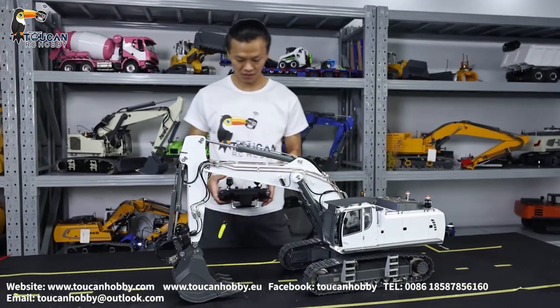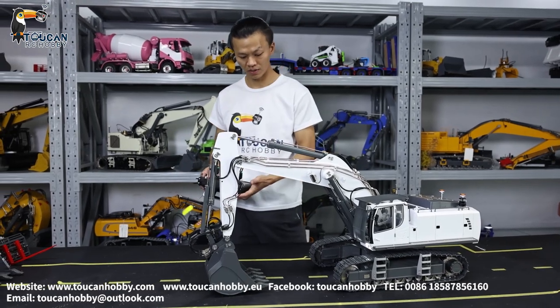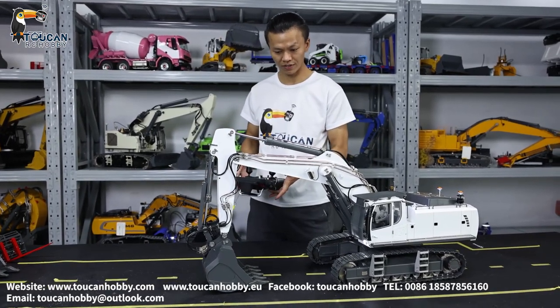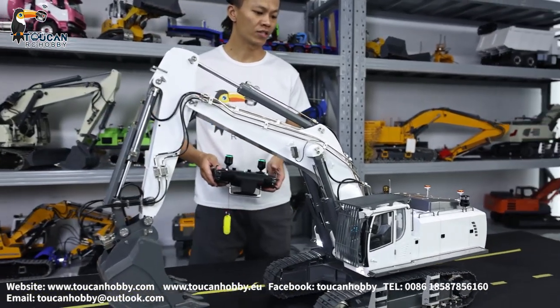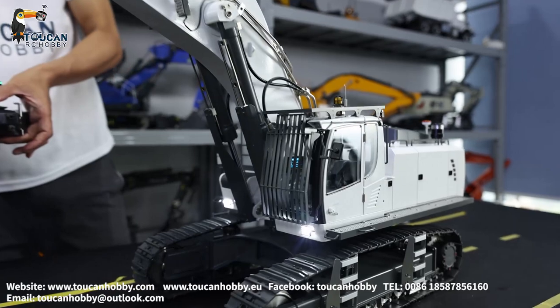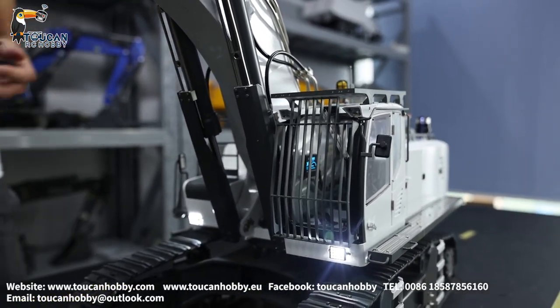Okay, connected. First, lift up the big arm so we can move it. Engine starts — on. We got the light.